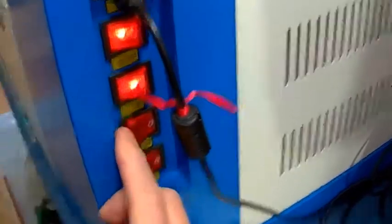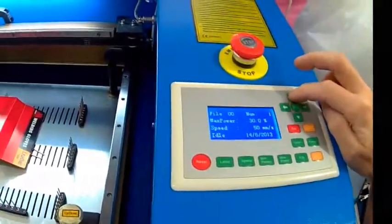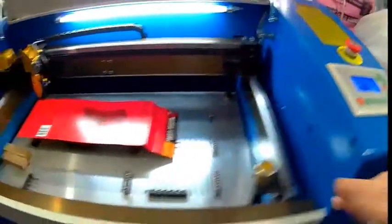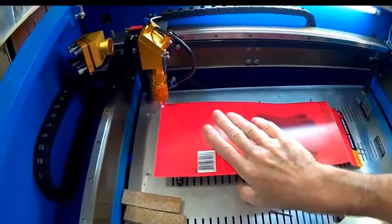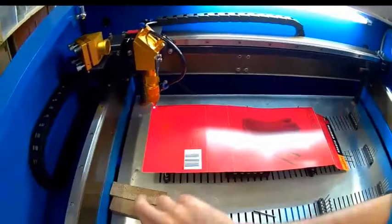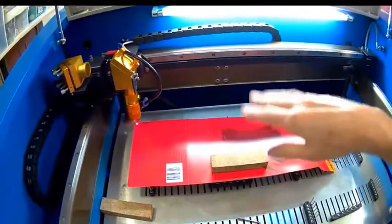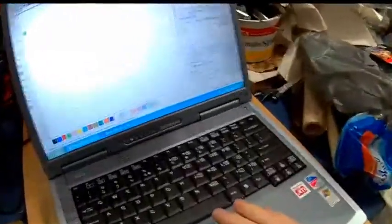The power for the laser is now switched on. I then put it back in the zero position, then put my material where I want to cut it — keep it flat, stop the wind from blowing. Close the lid and we'll now go over to LaserWorks and hit Start.